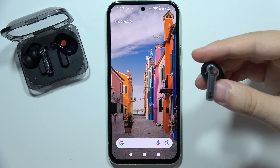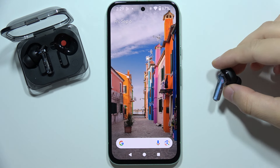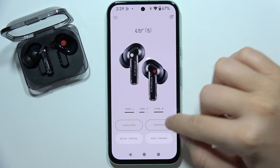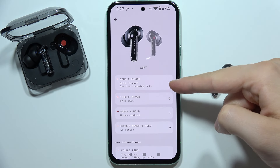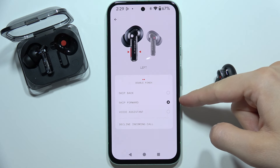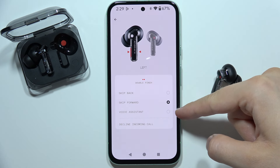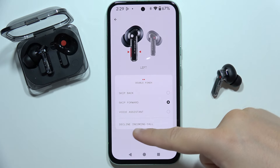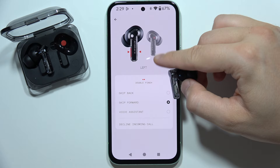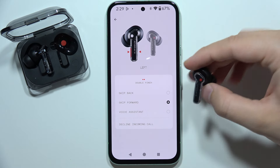Let me show you all touch controls that you can use in your Nothing Ear A. We've got the double pinch, and for the double pinch we can skip song back, skip forward, or activate the voice assistant. We also have the option to decline an incoming call. This is actually the place where you have to pinch your earbud.